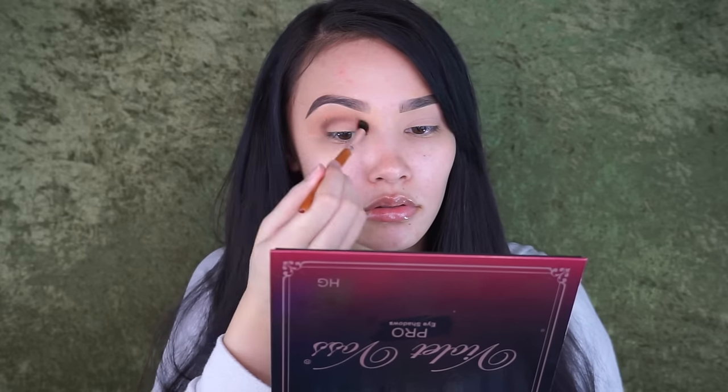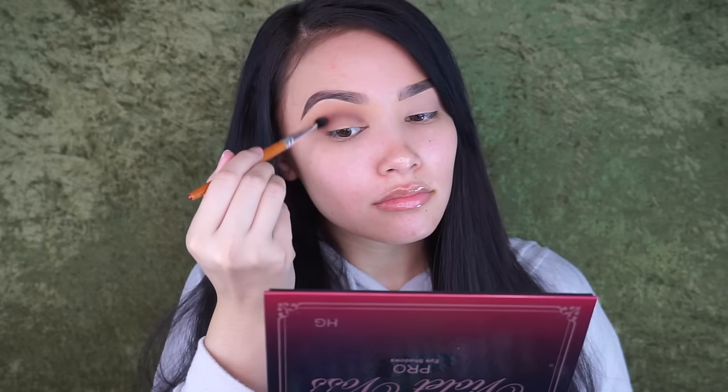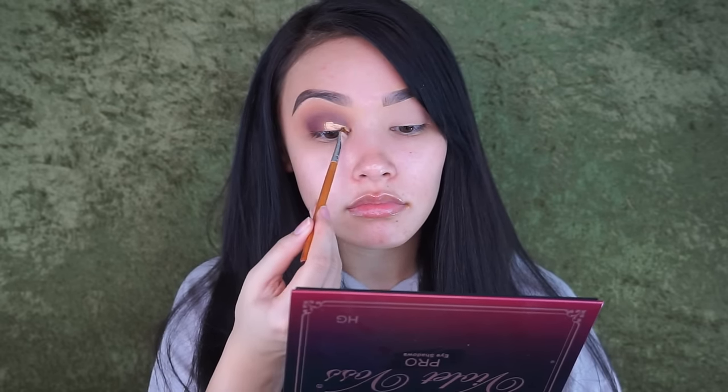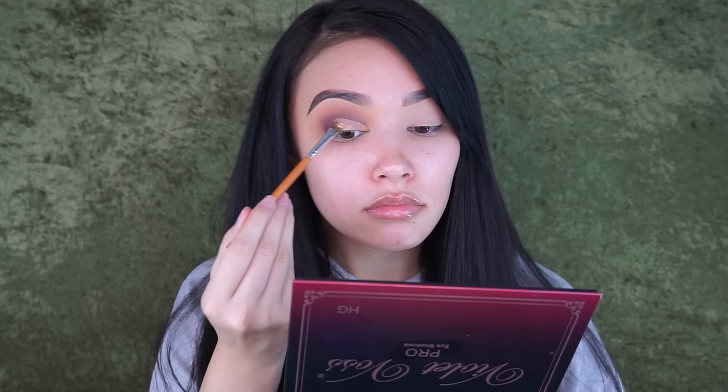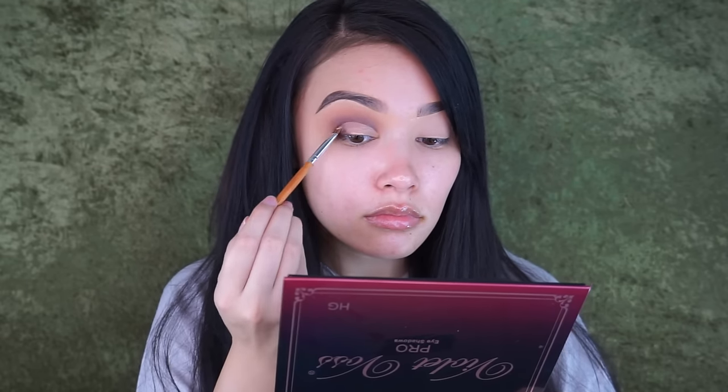I wanted to make this eye look super easy — I only used about four shades from the palette. I just wanted to make it a simple eye look that you guys could do for going out or whatever you're planning to wear it for. The next thing I'm doing is taking a mini angled brush with some concealer and cutting my crease. Then I'm taking the shade Cool Beans and popping that all over my lid.